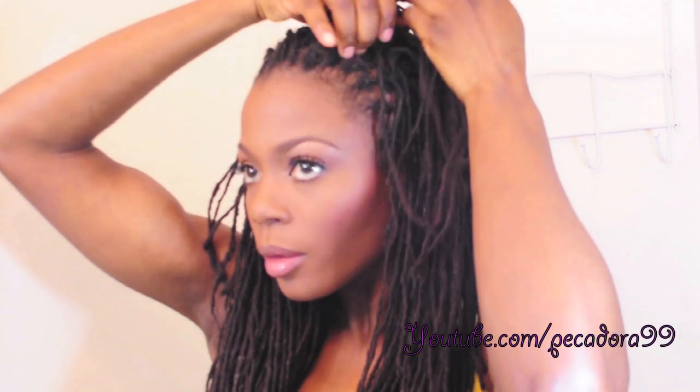Thank you for listening. I'm going to start off by doing a very deep part, and I'm going to have one side of my hair larger than the other. My right side will be larger than the left side, and that's for no particular reason.